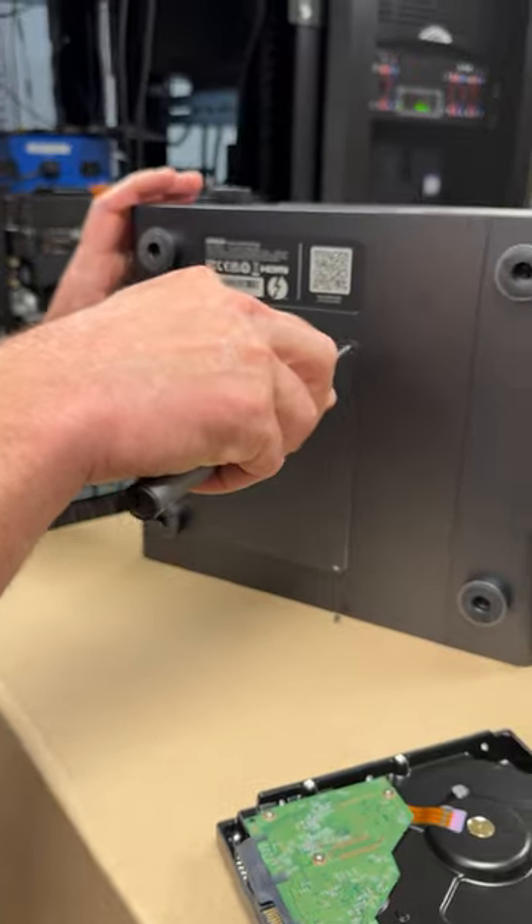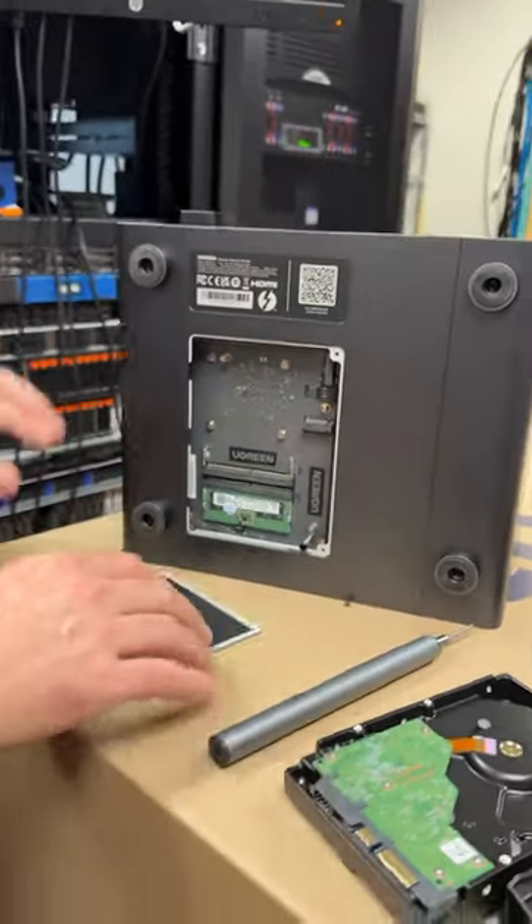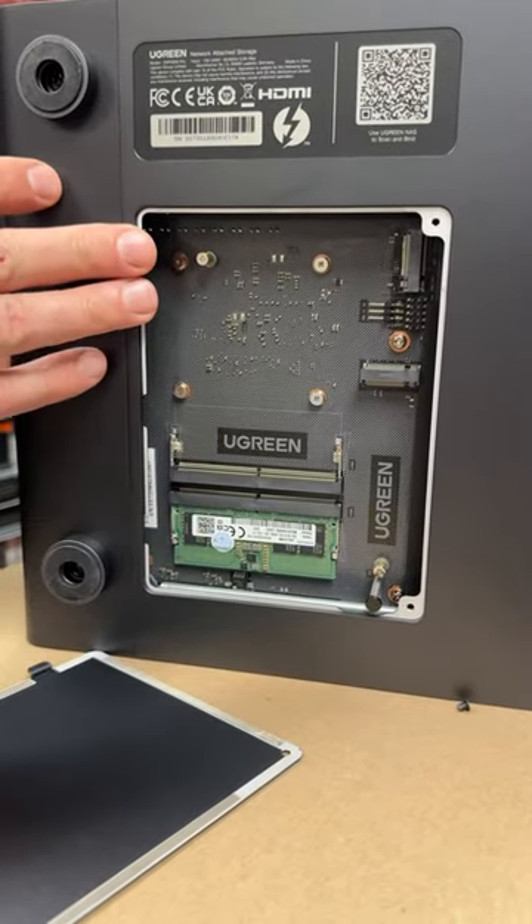This little bay opens up down here. They do ship a little tiny screwdriver that comes with it — off it comes and we've got access to user-accessible DRAM and two SSD ports.